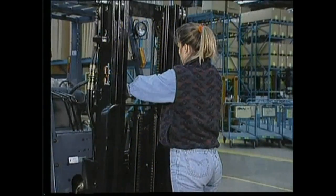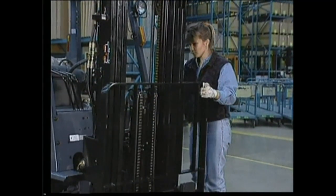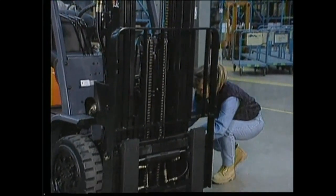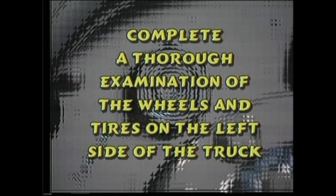Inspect the hoses around the mast — this is where leaks often start. Make sure the mast channel is free of foreign objects such as pieces of wood or wire. Complete a thorough examination of the wheels and tires on the left side of the truck.